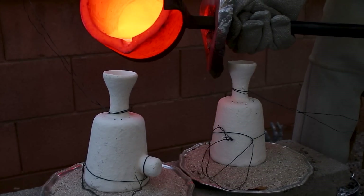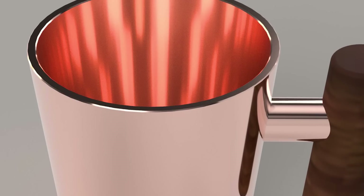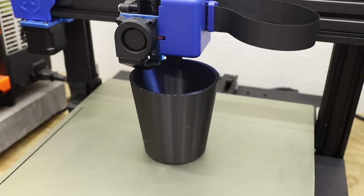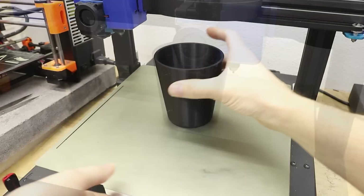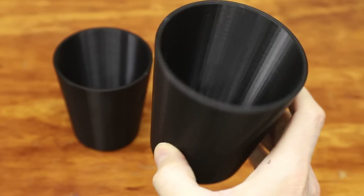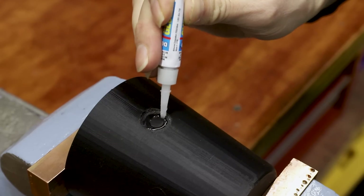I really wanted to make these mugs as interesting looking as possible, so I looked around online for some inspiration and eventually came up with a design. When I was finished with my design, I 3D printed them using a plastic called PLA. Once the 3D prints were finished, I assembled the cups using super glue, and I also used a small amount of wax to fill in and smooth out the joint.